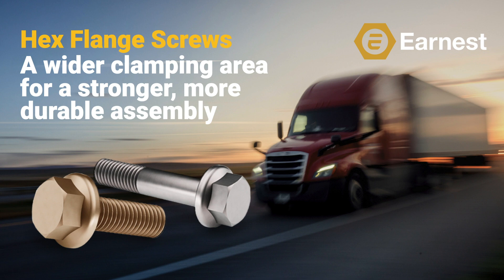This is the second of our seven-part hex flange product training series, so subscribe to our YouTube channel for updates on additional releases in this series.